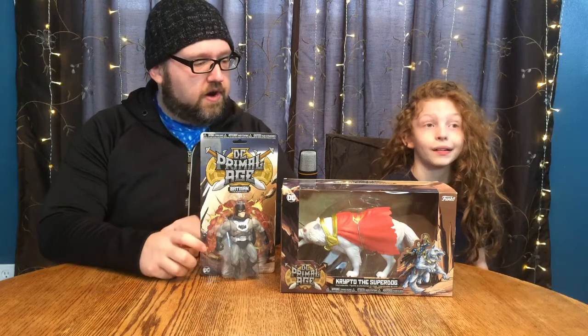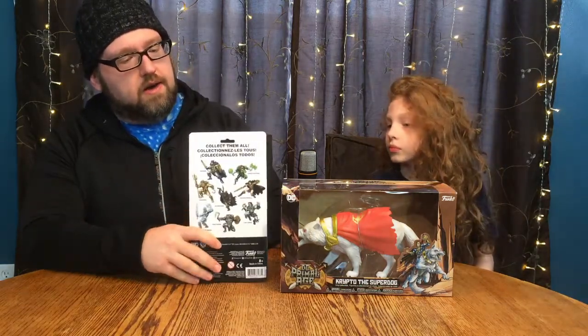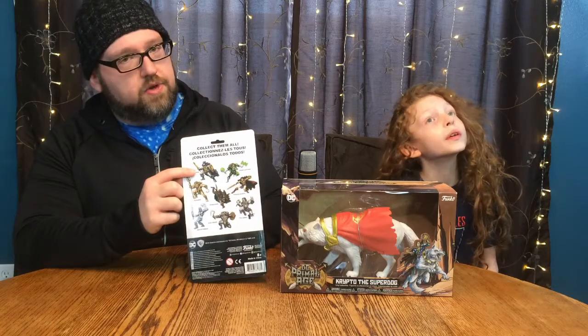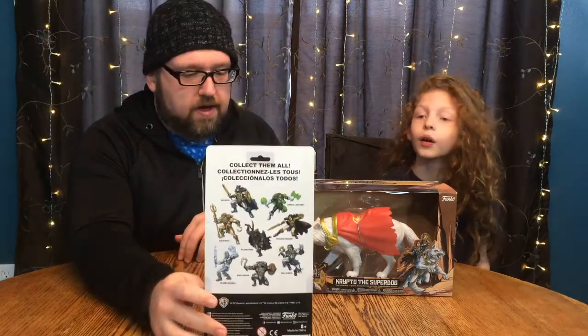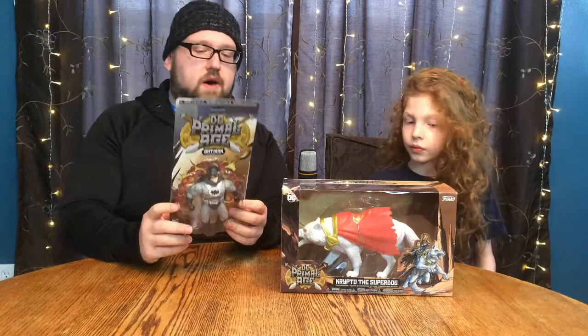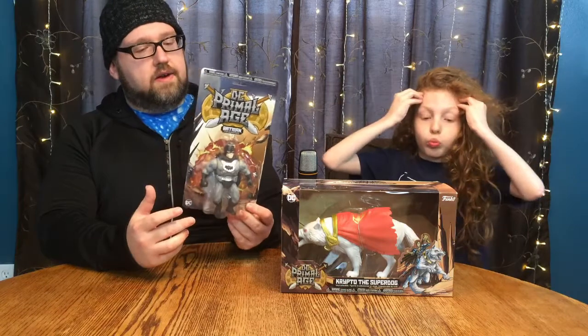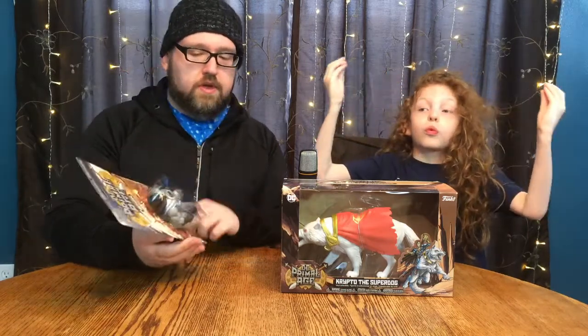First, let's go ahead and start with Batman. Now this is not the typical Batman as shown on the art here. In the back, the blue and gold color scheme is the universally available figure. This silver and black color scheme was available only at Target stores, and these were actually still in stock late here in 2020. After all this time, these were still in stock on the Target website, so we picked this up and just wanted to have a Batman for the Batcave.